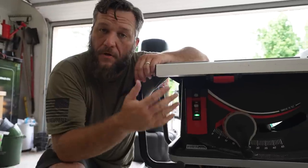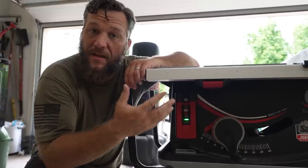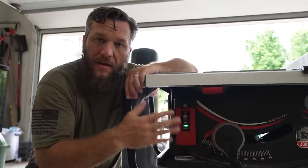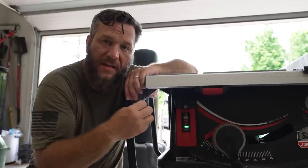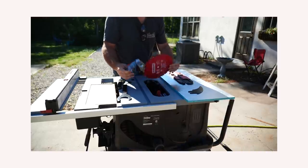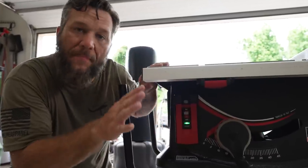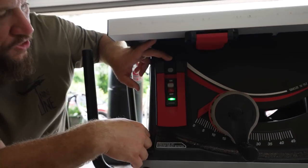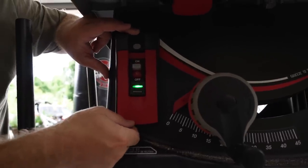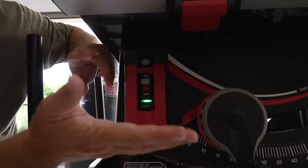One thing you have to keep in mind with a SawStop that is not an issue on other saws: when I built the bird cage with my daughter Riley, I passed some aluminum sheeting through and as soon as it hit the blade it locked the brake up because it passed a current through it. So to avoid things like that — or even if you're running wet wood or pressure treated lumber — all you have to do is bypass the safety system. Push down this key at the top, get a red light, pull the paddle up, and once you get another red flash you can let go.